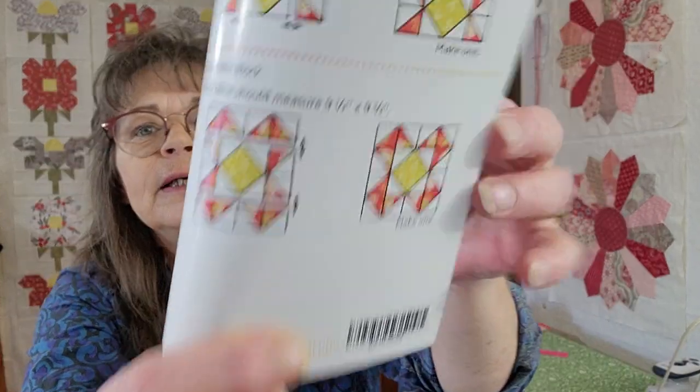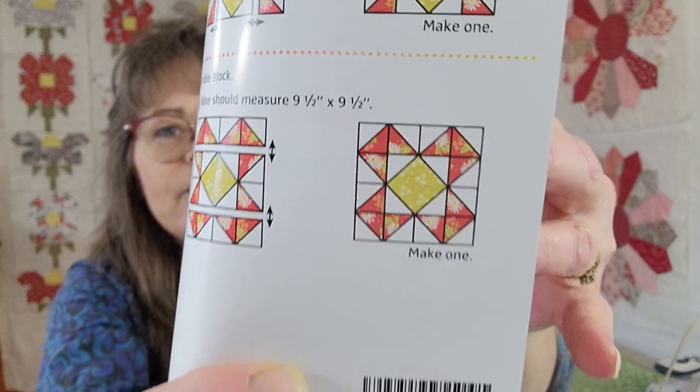And then we have the Bright Side Quilt Along block — we're still doing that, so here's the block. I think that's like $4.98 or something like that, usually is. Okay, so that's what was in the box.